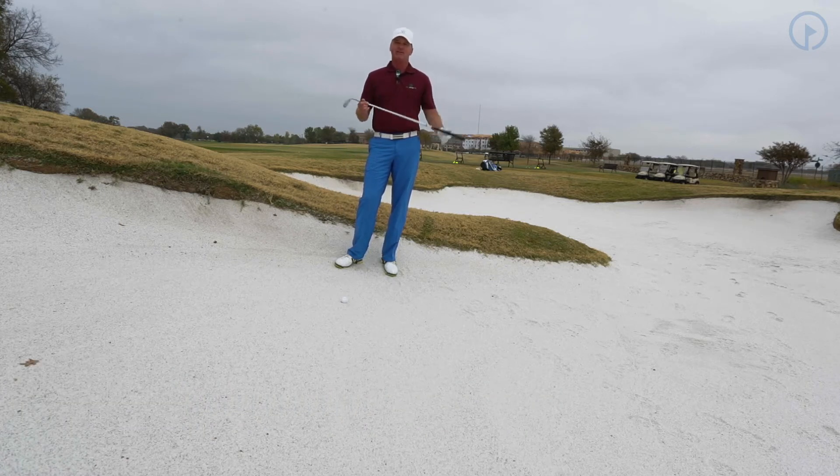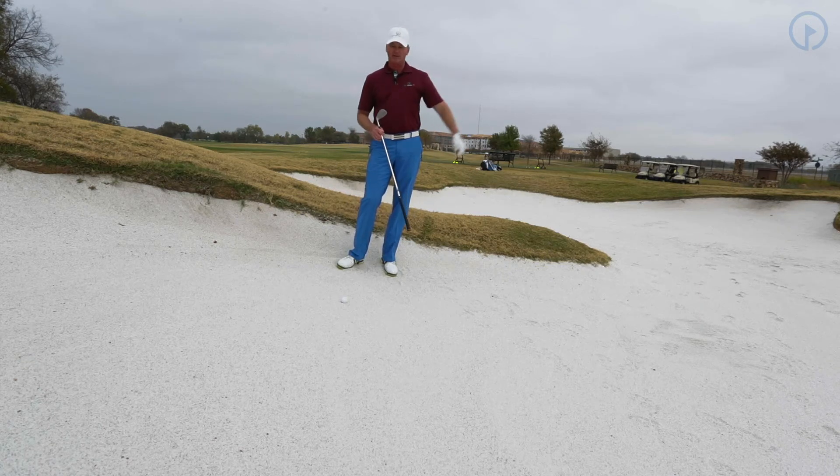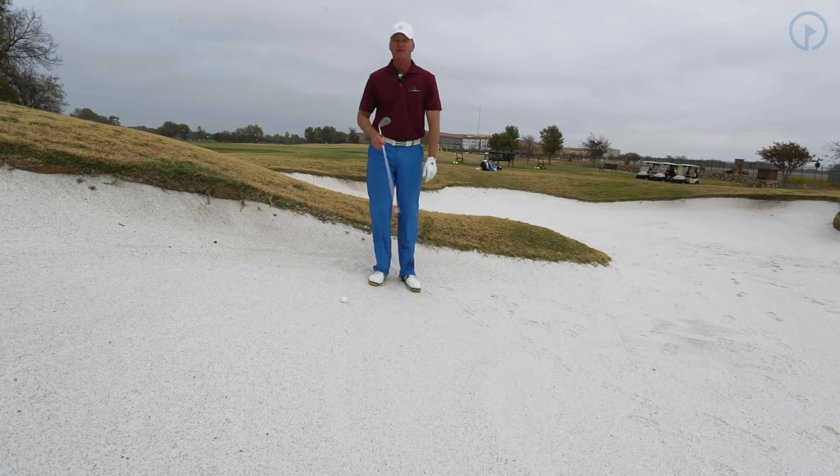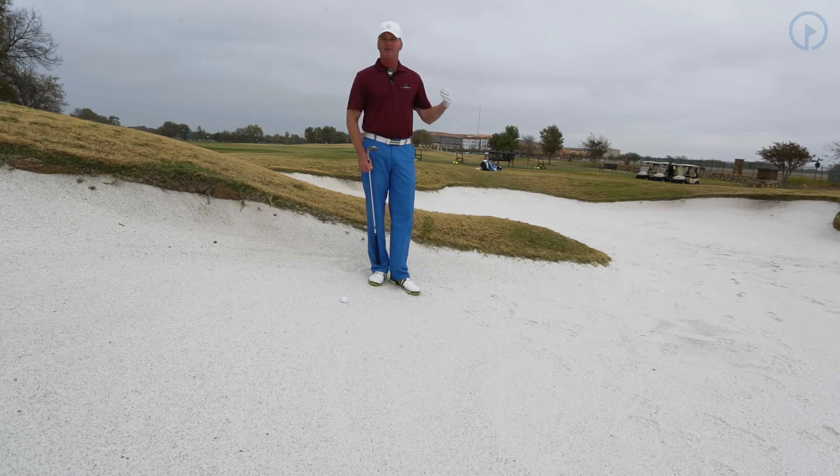This is a very difficult shot for the average golfer. Many times when I'm doing playing lessons, I always tell my students: you might think of yourself on a downslope because I'm going in this direction, but if I turn around and go this way, I'm actually on an upslope. So if you struggle with the downhill lie and you're at the beginner level, you may want to go sideways or backwards to just make sure and get it out.